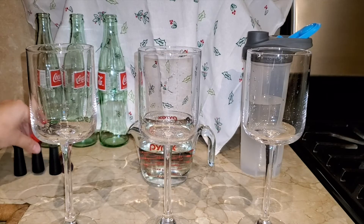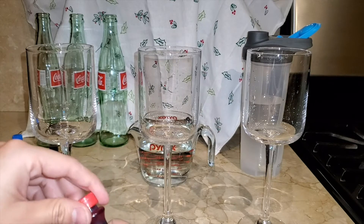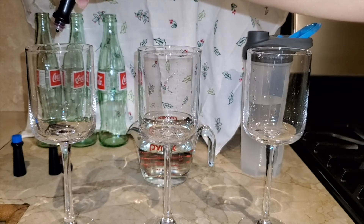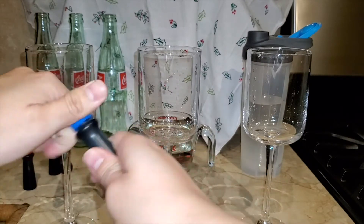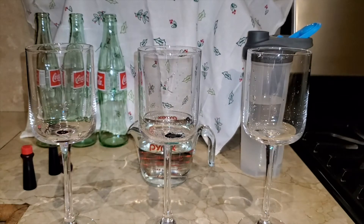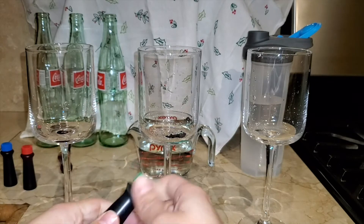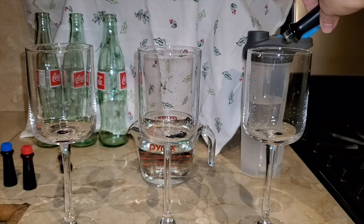Now let's actually begin this experiment. We grab the red food coloring dye and pour about two to three drops into the first cup. For the second cup we go with the blue food coloring dye and add the same amount — just about two to three drops. You really don't need much food coloring dye, so don't go overboard. For the third cup we go with the green food coloring dye. This makes it easier to differentiate between all the different amounts of water we're going to pour into each cup.